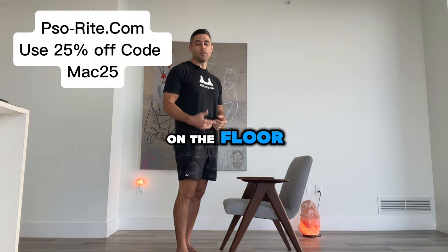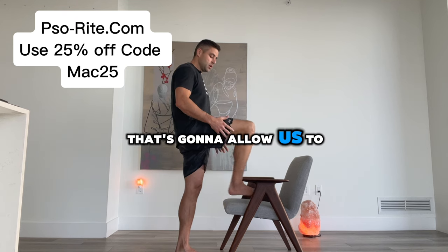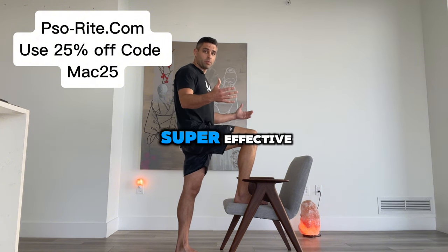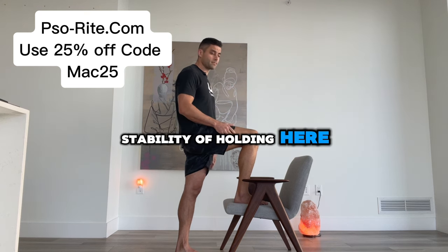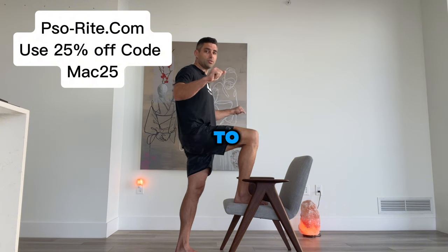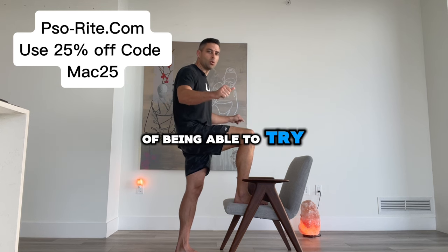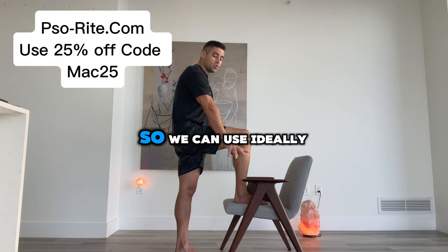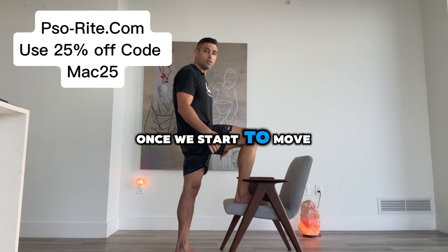This is the standing variation. If you're unable to get on the floor, if your mobility's not very good, we want to find a chair that's going to allow us to have our knee at 90 degrees. Another thing that can be super effective here is to have some posts or be near something you can hold for stability. If you're at the gym, put it in a squat rack, put a bench there — now you have things to hold on to so you can focus on the stretching instead of trying to hold yourself up. Ideally, we want a chair with armrests so we can use that as our balance once we start to move this leg back.